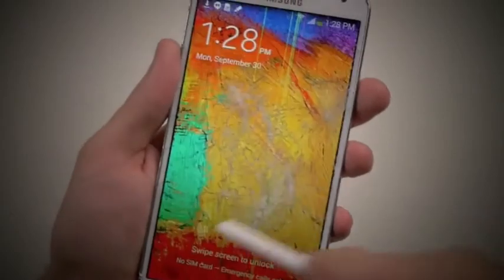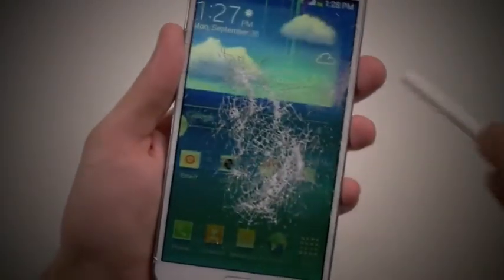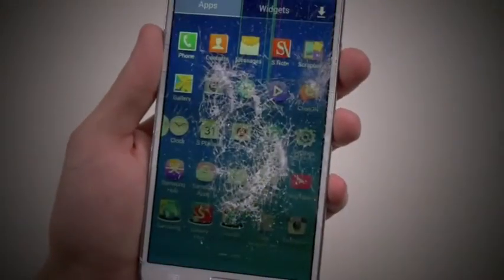Let's unlock it again. It seems to dim again. Obviously it's kind of glitching. Phone still works, so let's continue.